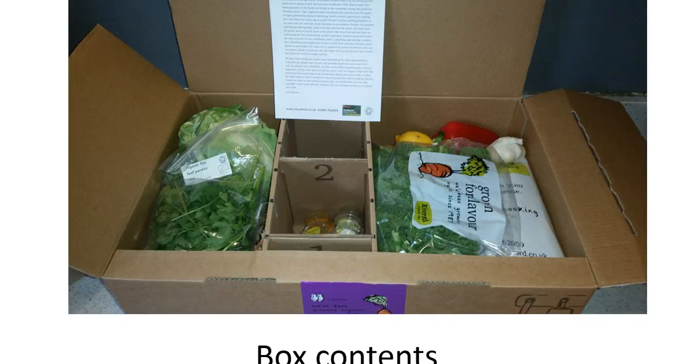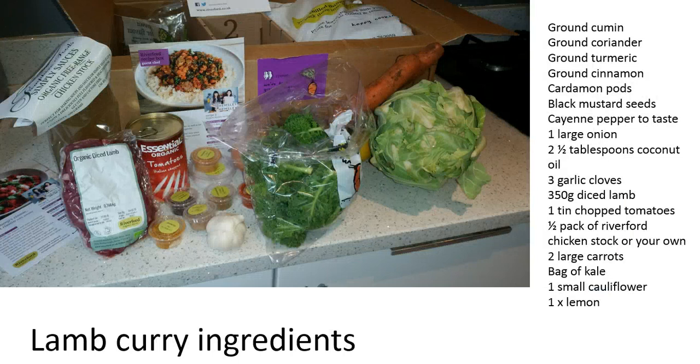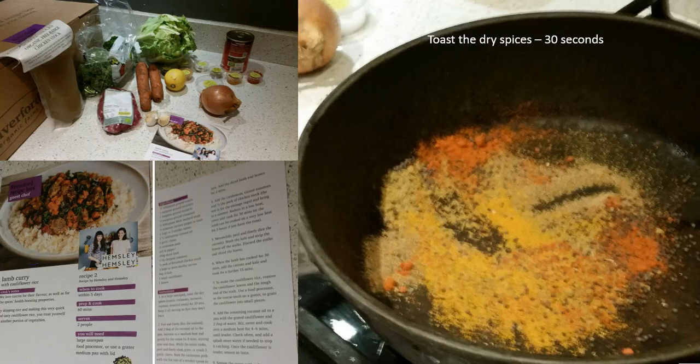Here are all the recipe ingredients laid out, along with the recipe card. We've got cumin, coriander, turmeric, cinnamon, cardamom pods, black mustard seeds, cayenne pepper, one large onion, coconut oil, garlic cloves, diced lamb, a tin of chopped tomatoes, half a pack of Riverford chicken stock, two large carrots, a bag of kale, one small cauliflower for the rice, and one lemon.